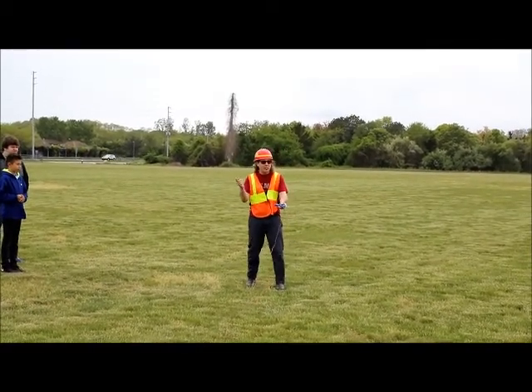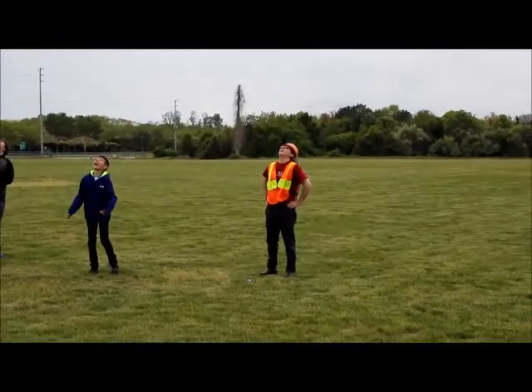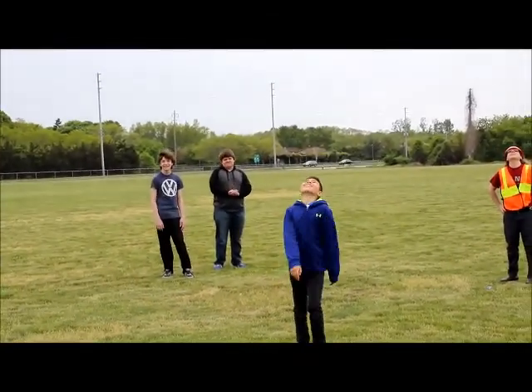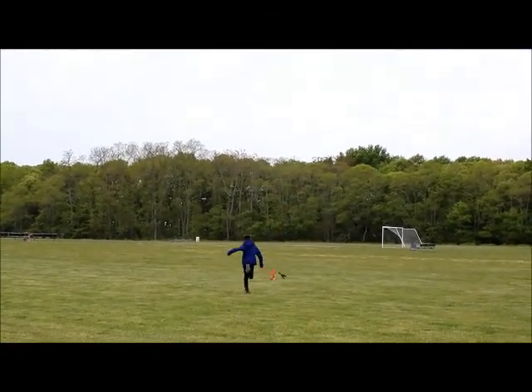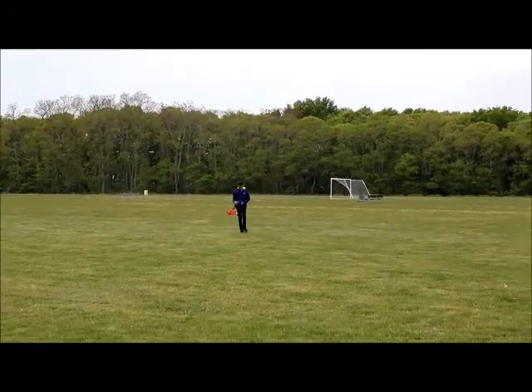We got the light. Three, two, one! I caught it! You got it! It's coming in! Touchdown! Yeah! That was cool.